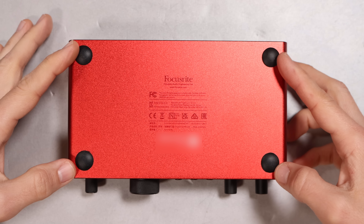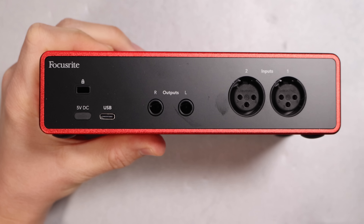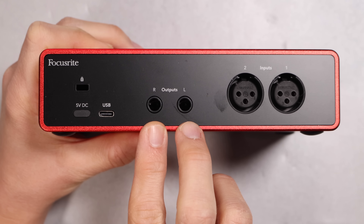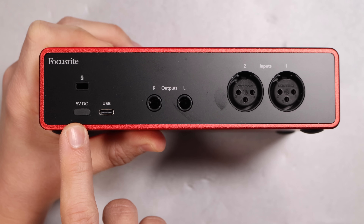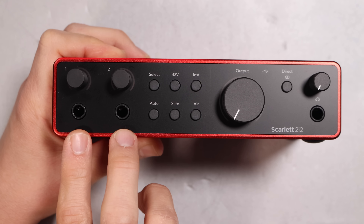On the top of the interface you have the Focusrite logo. On the bottom you have a bunch of information as well as four rubber feet. On the back you have two XLR inputs, a set of balanced quarter-inch outputs to run to your studio monitors, a USB-C port to connect this to your computer or device, a USB-C port to power the interface in case your device doesn't offer sufficient power, and a Kensington lock port.